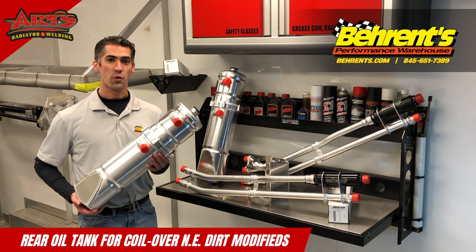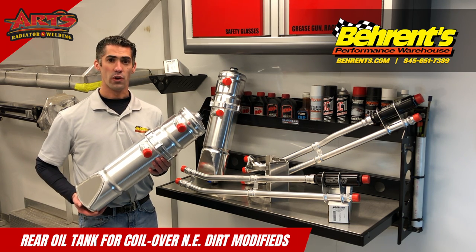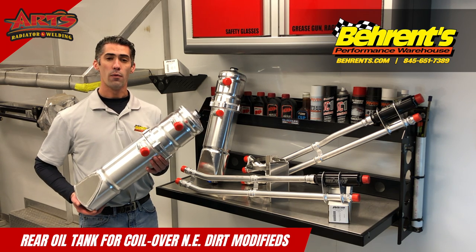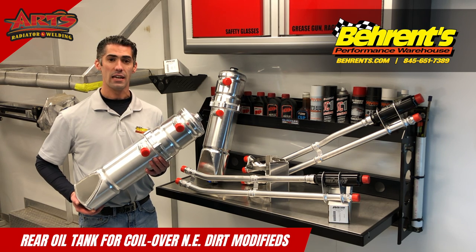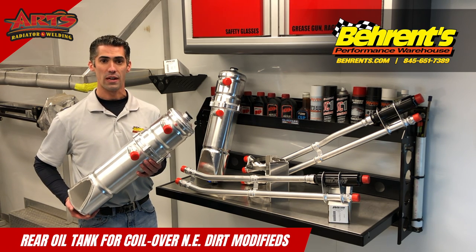The reason why you would want to switch to a rear dry sump oil tank for the coil car is because you help improve natural rear percentage by taking your existing oil tank from the left side and moving it to the rear portion of the race car.